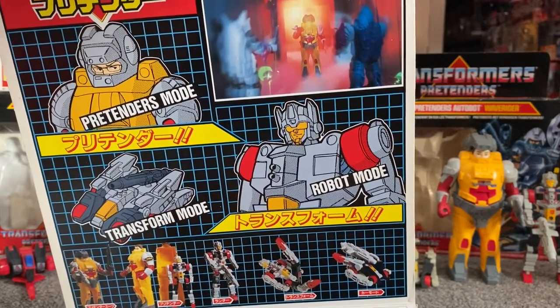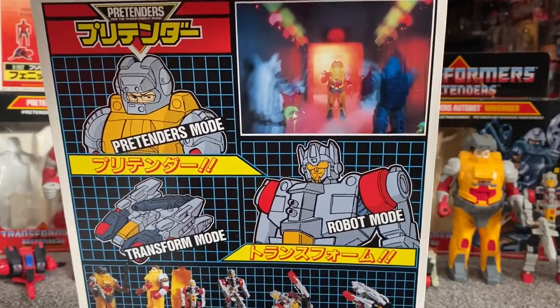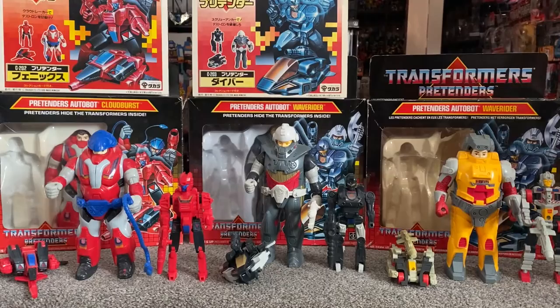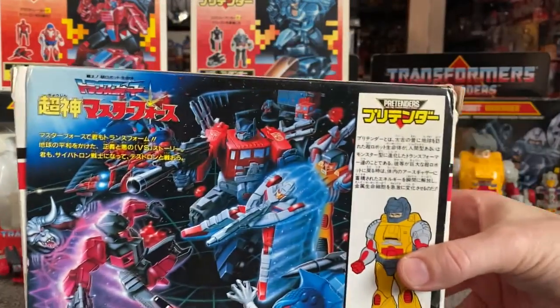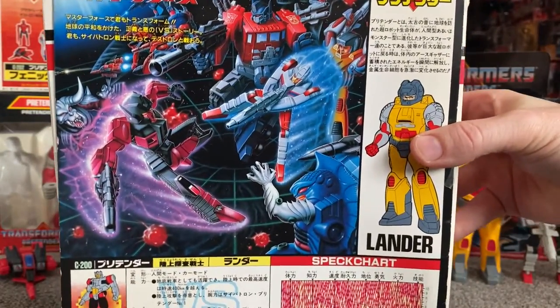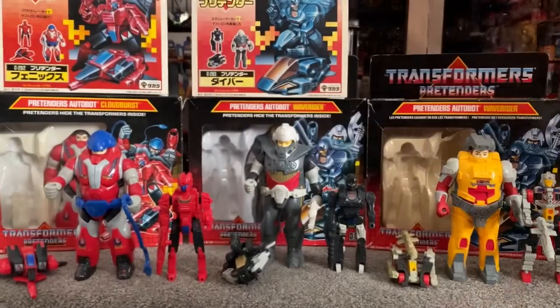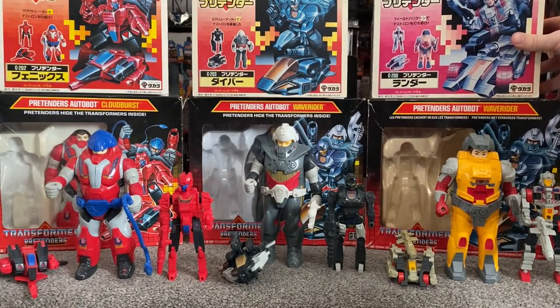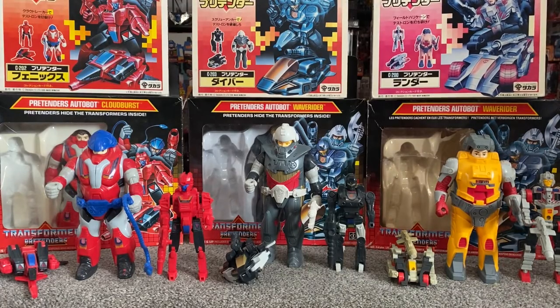I know I've mentioned it a couple of times already, but if you've not seen it, there are episodes on YouTube and you can buy the DVDs — I don't know if you can buy Blu-rays yet — of the Super God Master Force cartoon. It is definitely worth a watch, even if it's dubbed or you're watching it with subtitles, because it does give you a whole new appreciation for these figures.